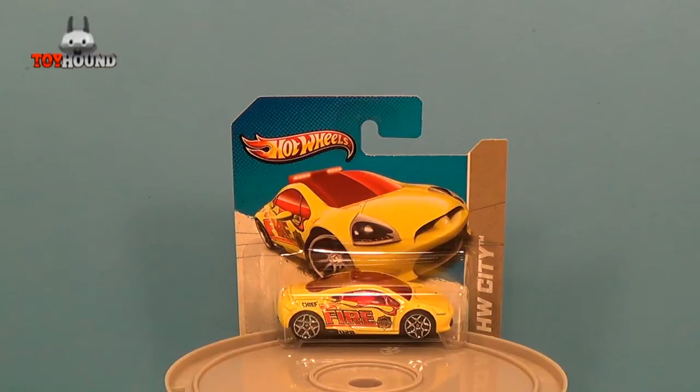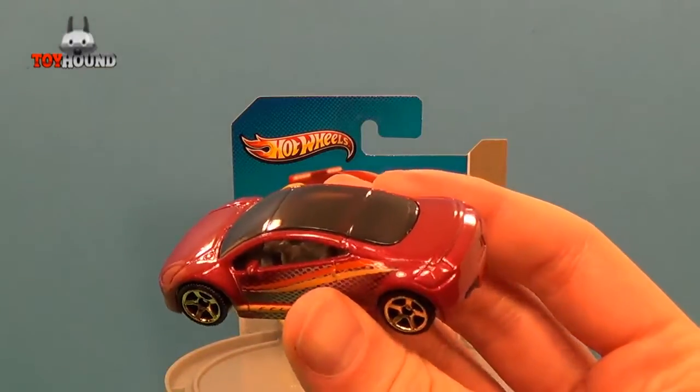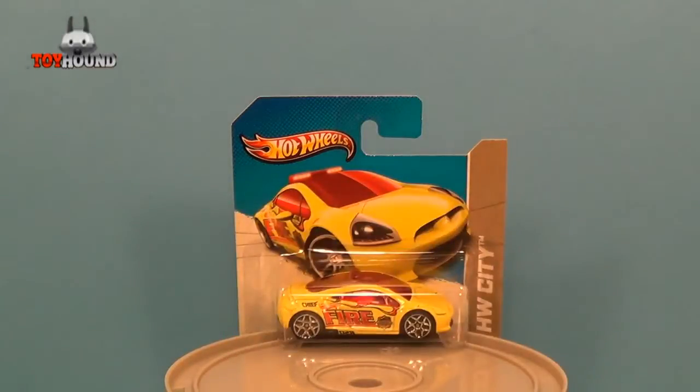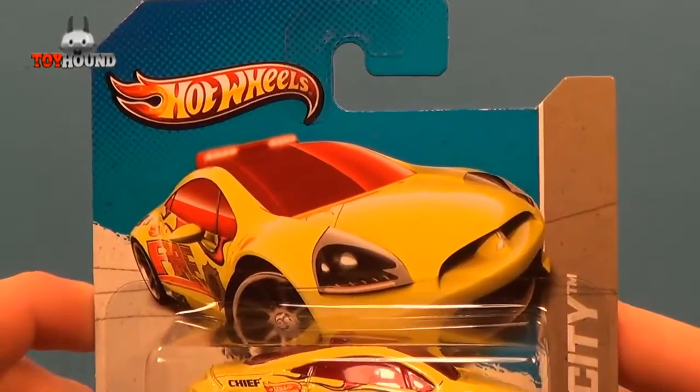Hi YouTubers, this is Toyhound here to review a 2013 Hot Wheels HW City Mitsubishi Eclipse concept car, along with a comparison of a 2013 Matchbox Mitsubishi Eclipse. Here is the Hot Wheels version.